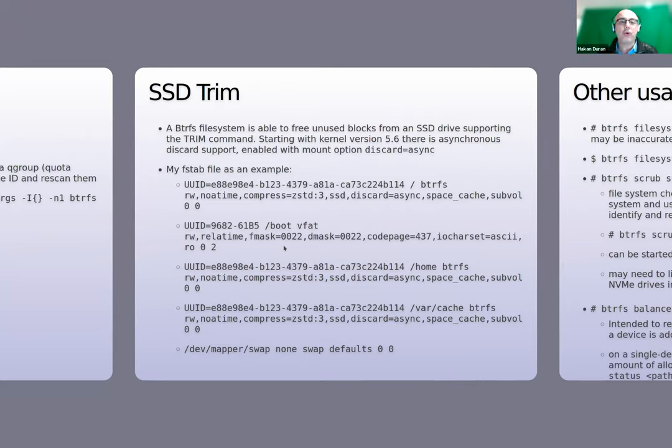SSD TRIM capability is available for Btrfs. It's a mount option indicated by discard=async in the fstab file. For example, my root partition is a Btrfs read-write subvolume, I have a boot subvolume which is a regular vfat, and the home subvolume is a Btrfs subvolume — both SSDs have the discard=async option, as does the var/cache subvolume.